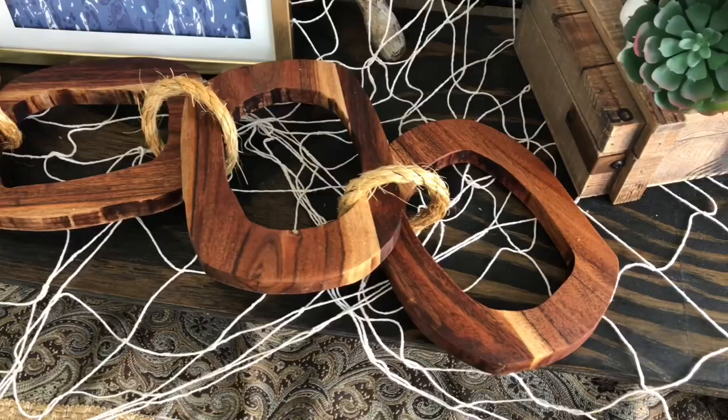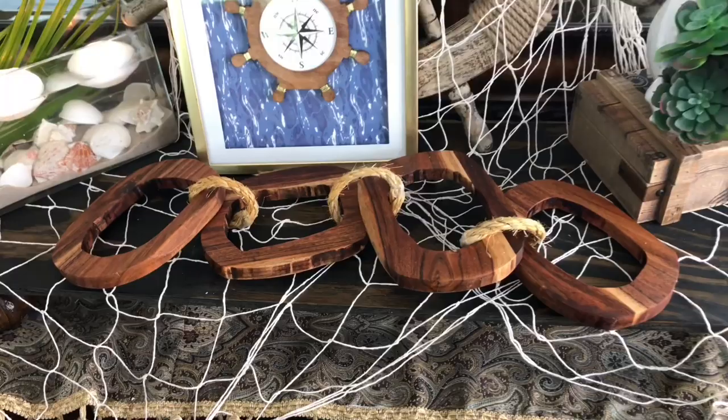These nautical links turned out beautifully and the only money I spent was six dollars on that wooden cutting board. I had the rope, hot glue, and everything else — so that's a big savings from the $99 Pottery Barn look. I really love the way they look for summer, but this is something I could display all year long on a coffee table, shelf, or desk.